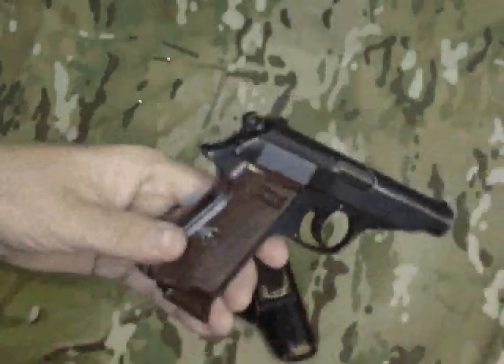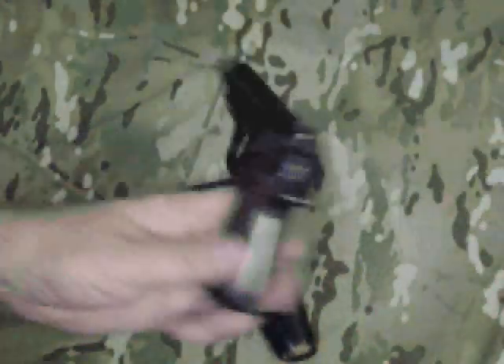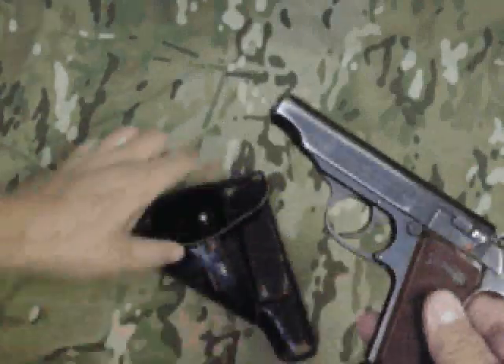Probably made prior to 1945. Interesting gun — a Walther PP in .22 long rifle.